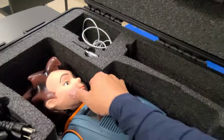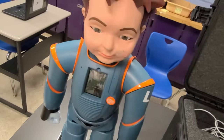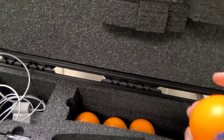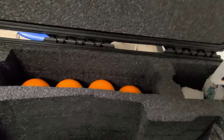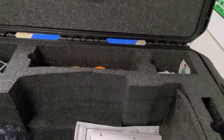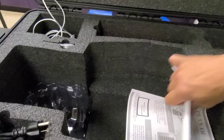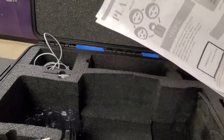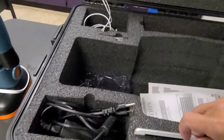So here is Milo inside the box. We have chargers, we have the stress balls, and we also have the different stickers. We also have the extra battery and the lesson plans — various components for RoboKind.